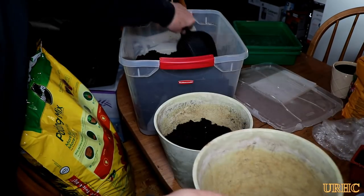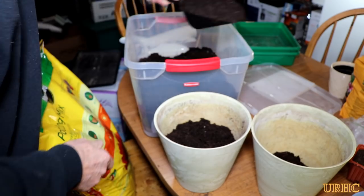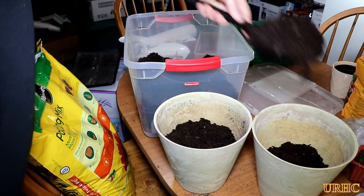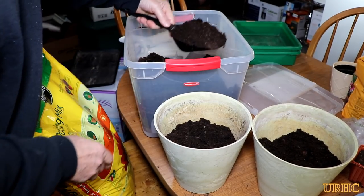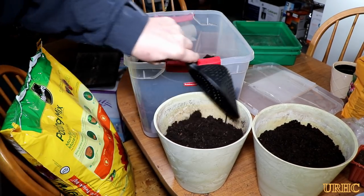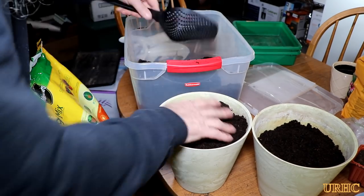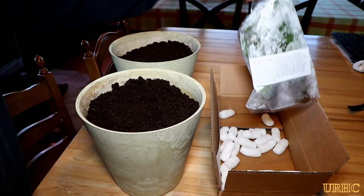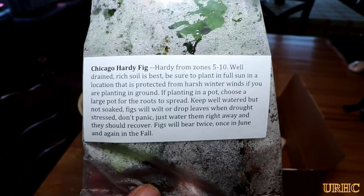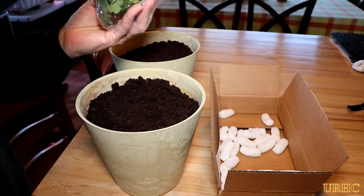It's too cold outside to plant them yet — we've still got another good three to four weeks before the last chance of frost is over. So I'm just going to start them inside in some pots for now just to keep them alive. I picked out two pots that are fairly deep and put some potting soil in them, and they give you some instructions with them.